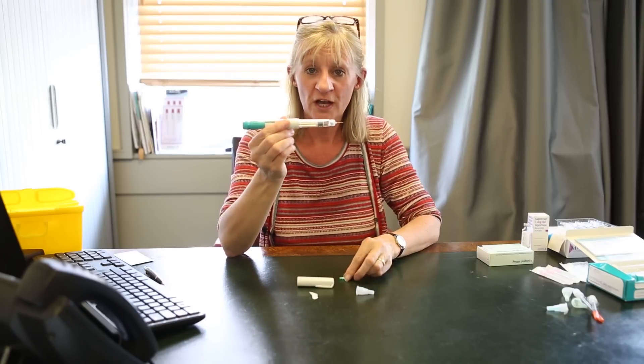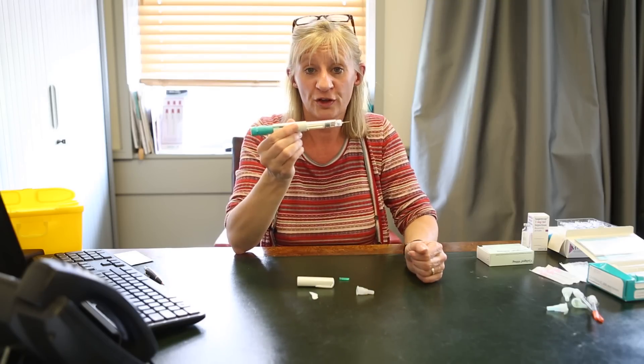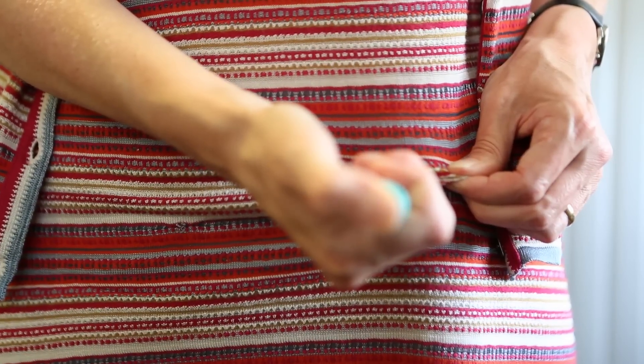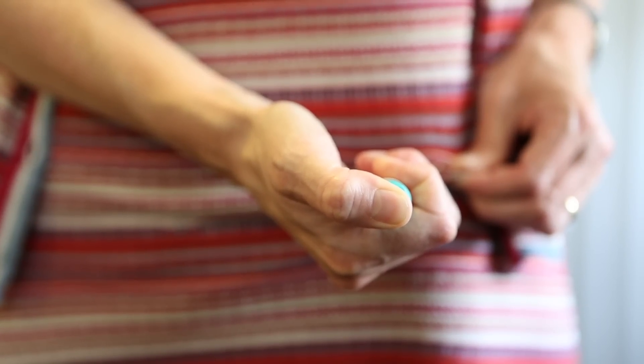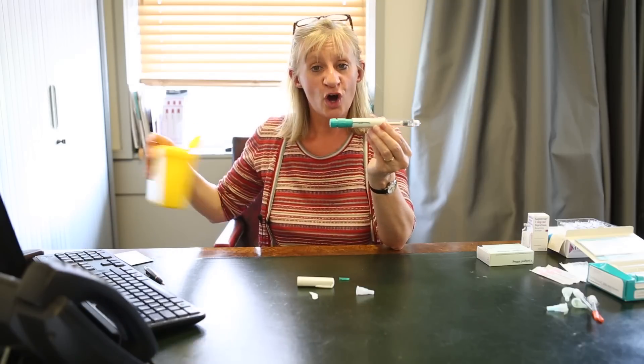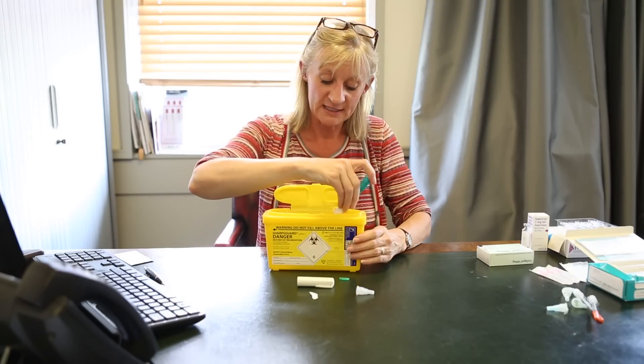Take the green end off and you're going to inject this into the abdomen or the thigh, whichever you prefer. You're going to inject the whole 250 that is in there. Once you have finished with the injection, you can then take your sharps bin that you've been provided with and place it inside.